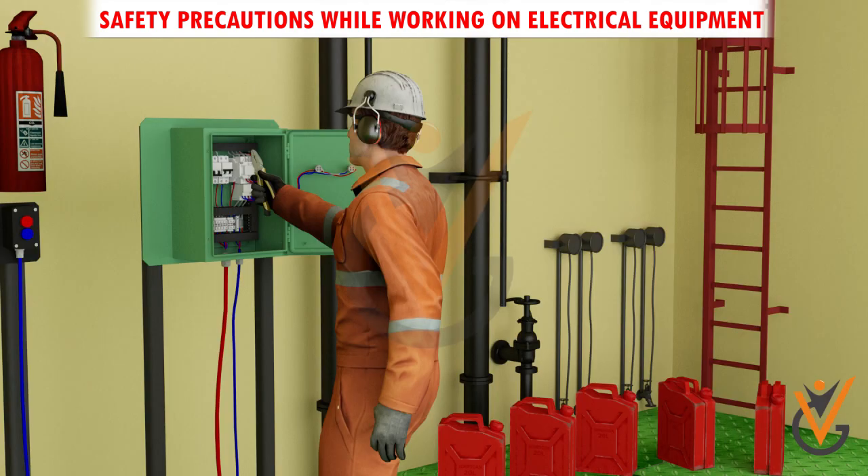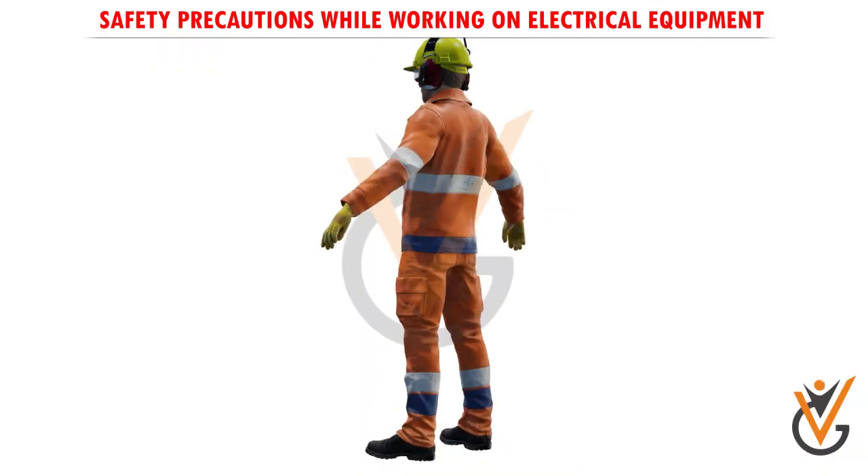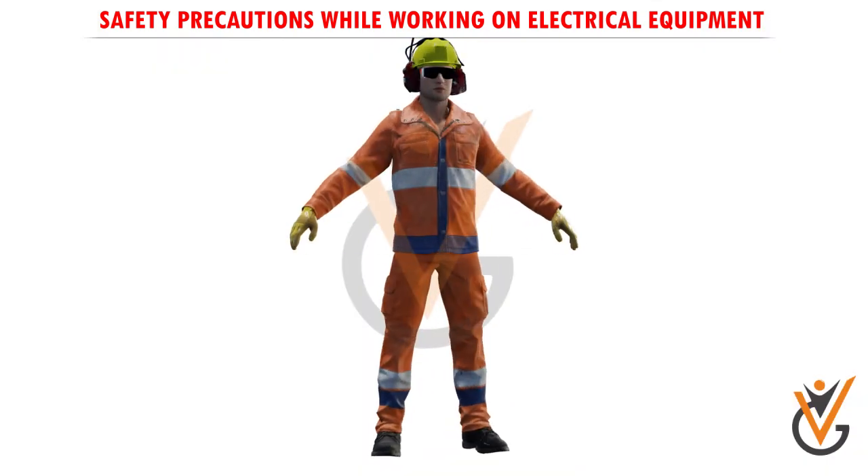Do not wear loose clothes, suspenders, or ties near electrical equipment.